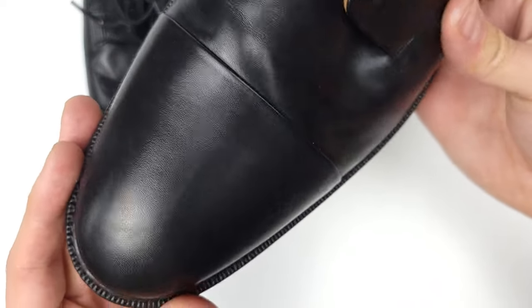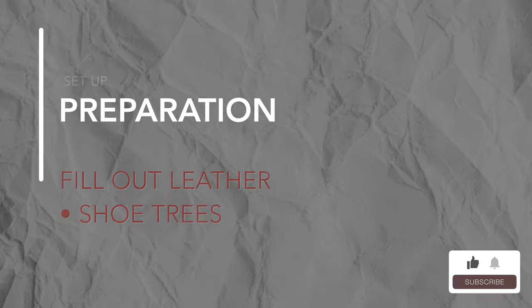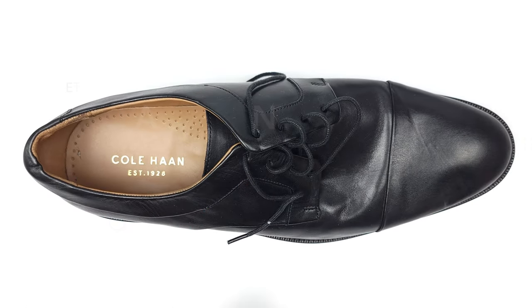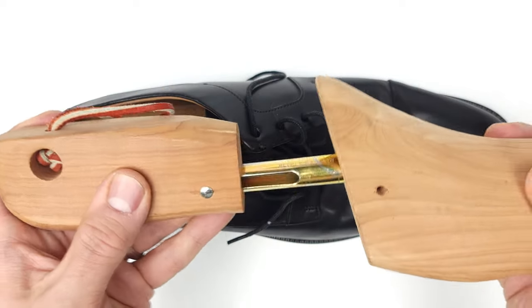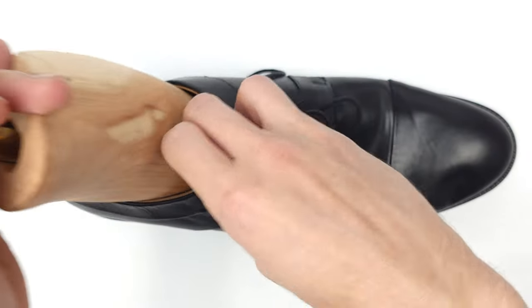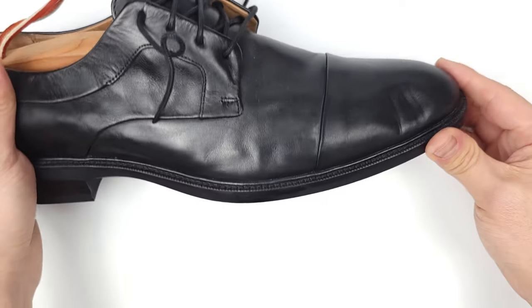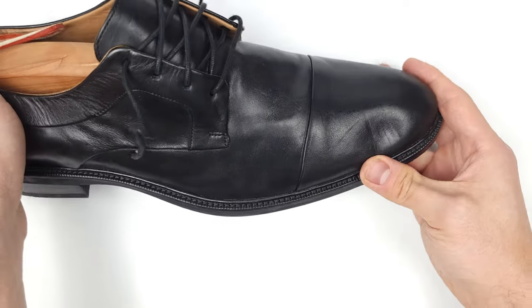Leather is extremely resilient and we can fix it by simply massaging it out. But before we do so, let's fill out our leather so that we can mold it back into shape. I'll be using cedar shoe trees and for this method you'll want something hard inside — you can even use your hand if you don't have anything else. This step will ensure that the form of the shoe won't dent or misshapen more than it already is.